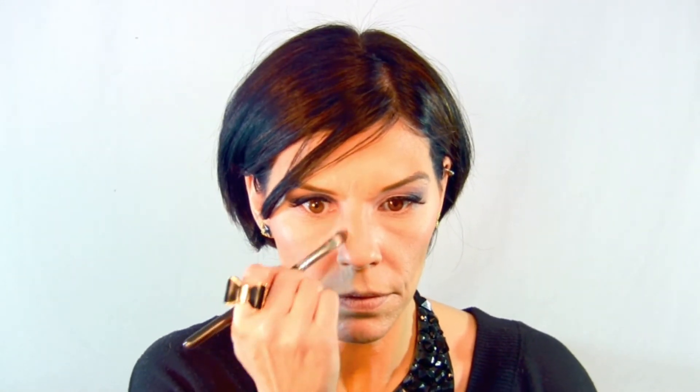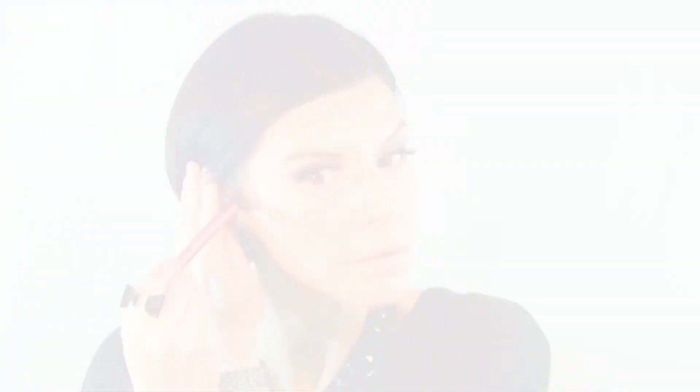Defining the lower lip with a shader brush from Sephora. For a straight nose, contour the sides. To highlight, I'm using a Real Techniques setting brush. I like to highlight the highest points of your cheeks and the temples, then go ahead and down the nose.